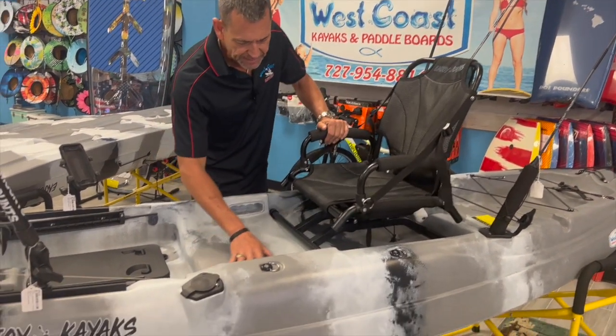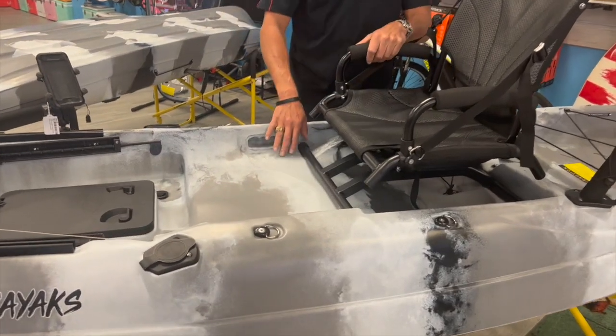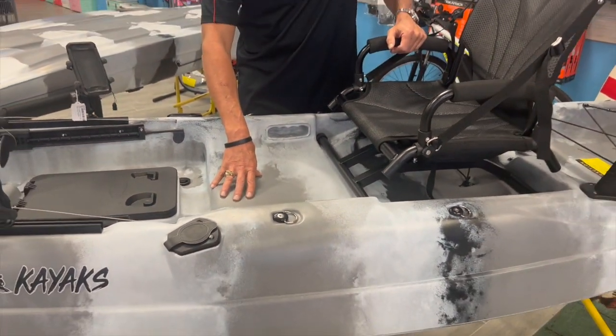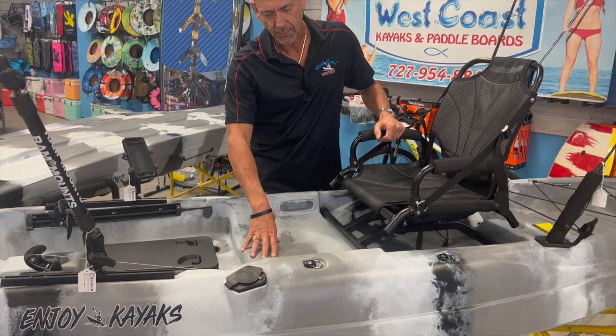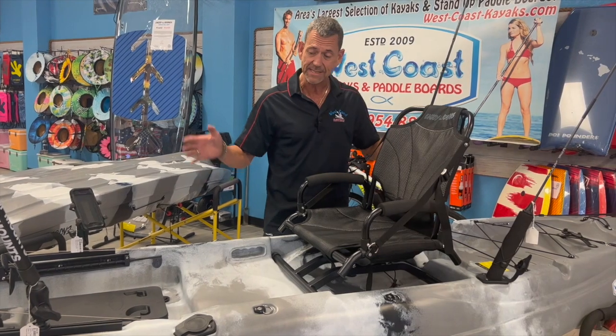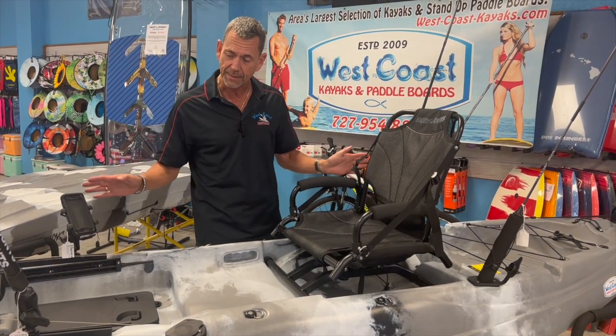It also has another seat in the front for a child, for your puppy, for your baby — whatever or whoever you'd like to have in front of you. So it's really a one and a half person kayak, yet it's right at 11 feet. It's compact, but has all the big kayak features.